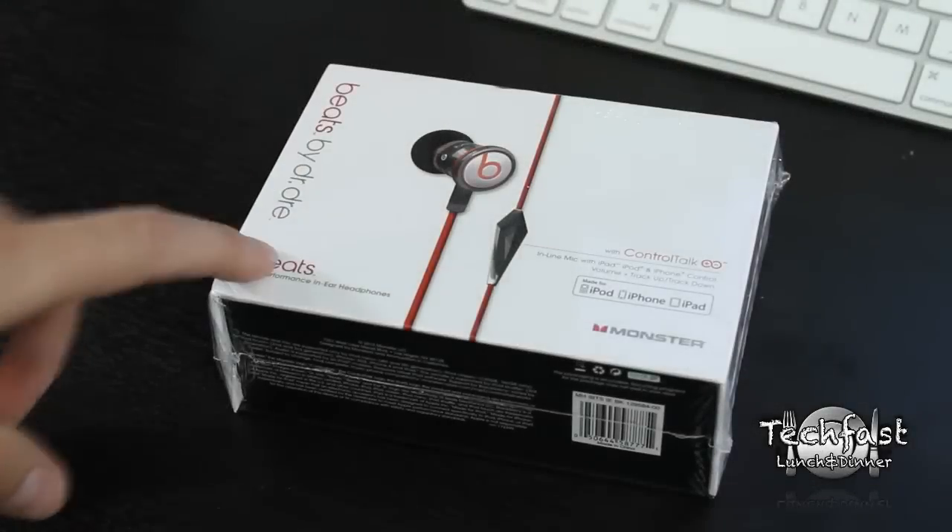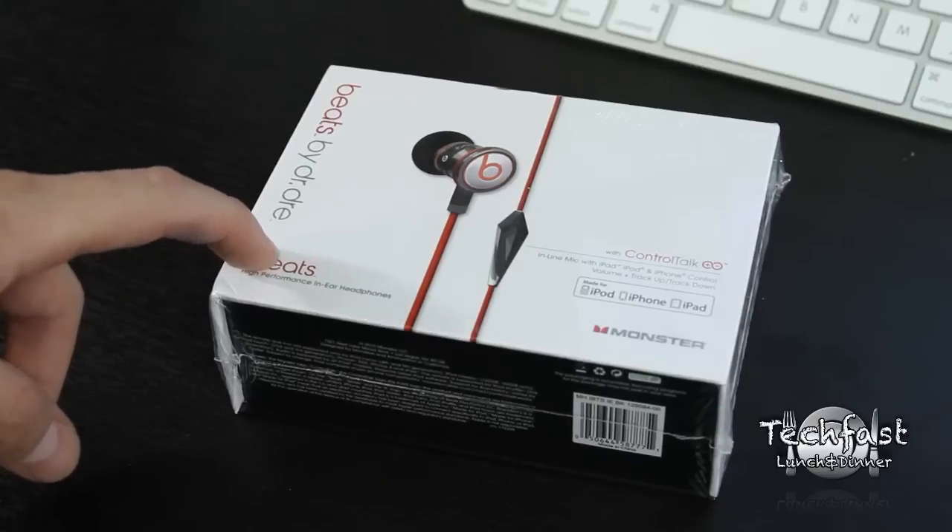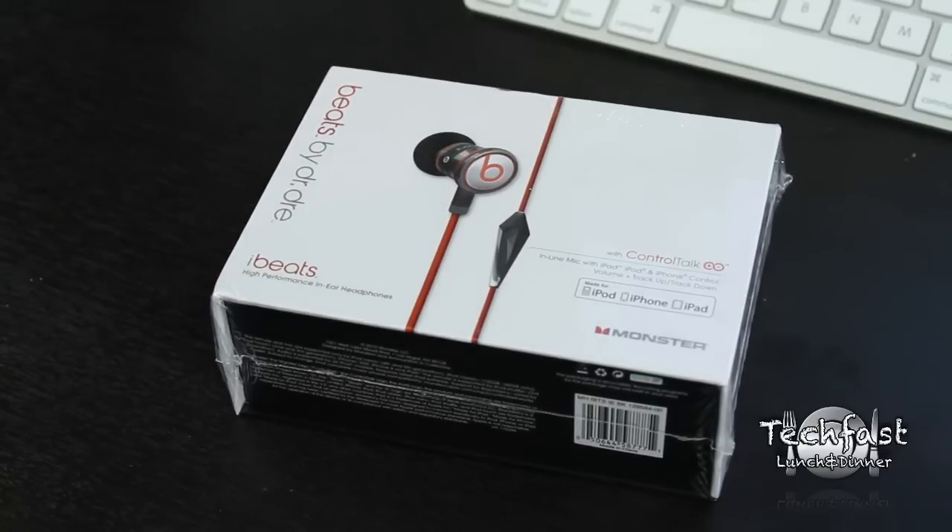What's going on guys? This is Jonathan here with TechFistLunch, bringing you the unboxing and review of the new Beats by Dre iBeats.